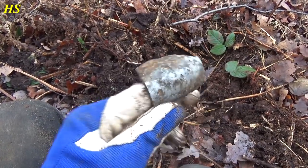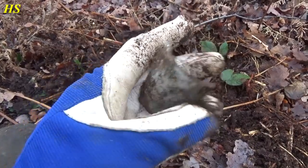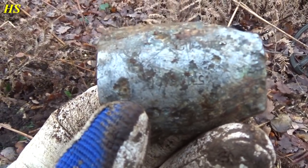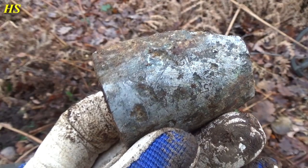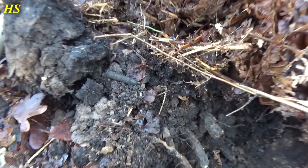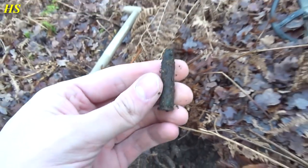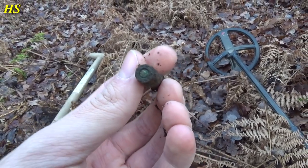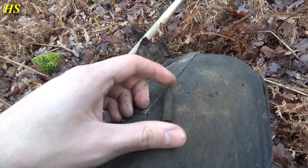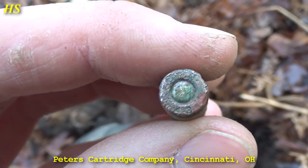Like I explained before in some videos, some planes crashed here in this area and I'm finding a lot of plane parts. Because of the number right there — it's a pretty long number — I think it's from the plane, so that's a very cool find. The next find is a US World War II M1 carbine live round. You can see the primer — I think it's PC 1943. Let me clean it real quick for you. Yep, it's PC 1943. Can you see it on the bottom right there?